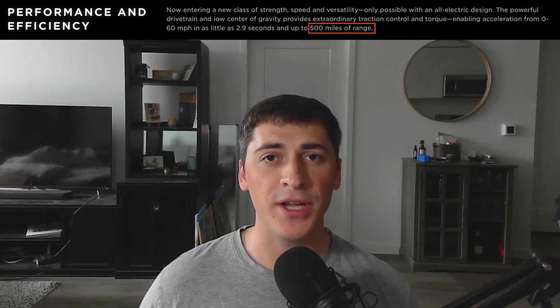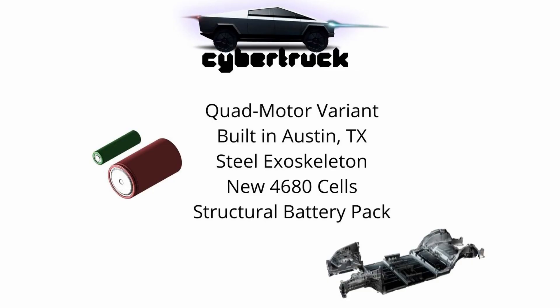Since then, there's been information about replacing the tri-motor with a quad-motor variant, and then they're soon going to follow that with just a dual-motor variant. And back in 2019, Tesla was claiming a 500-plus mile range in the flagship model, so we're going to see what it'll take for this quad-motor variant to achieve those targets. The Cybertruck is going to be built at their new Gigafactory in Austin, Texas.